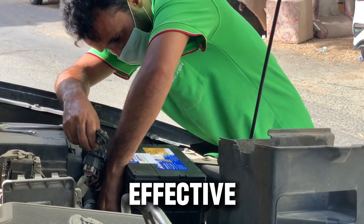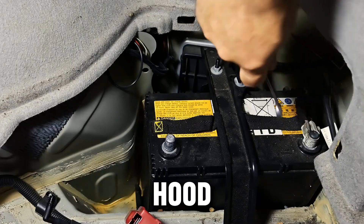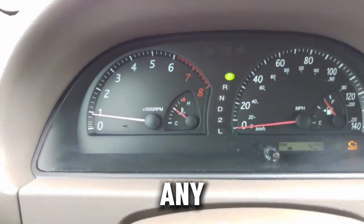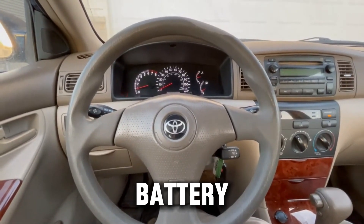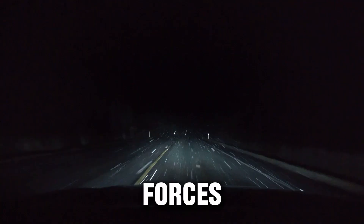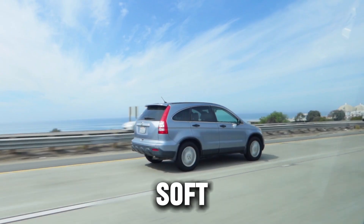Step 2: The classic battery disconnect reset for diesel engines. The oldest and still most effective diesel reset is the battery disconnect method. Turn off your diesel engine and remove the key. Open the hood and disconnect the negative battery terminal. Press and hold the brake pedal — or clutch if your diesel is manual — for 30 seconds to drain any leftover electrical charge. Wait at least 15 minutes, then reconnect the battery. This clears volatile memory in the ECM, TCM, and sometimes DPF controllers, forces the engine to relearn idle, turbo response, and fuel injection timing, and can remove minor check engine lights caused by soft faults.